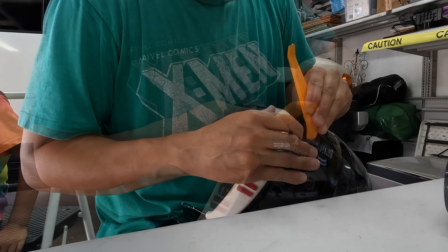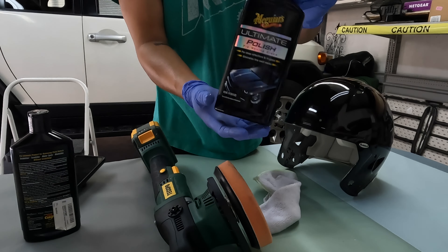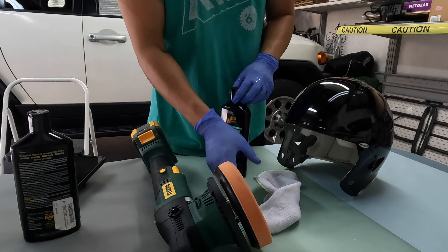I'm gonna take the Meguiar's Ultimate Compound and just kind of go over some of the imperfections of the helmet now. I'm using a Random Orbital Sander made by a company called Popoman — I bought this on Amazon. It's a brushless polisher and I used it on my car. I really like it, so it's gonna make quick work of polishing here. Now we're gonna do Meguiar's Ultimate Polish just to kind of polish the entire helmet.